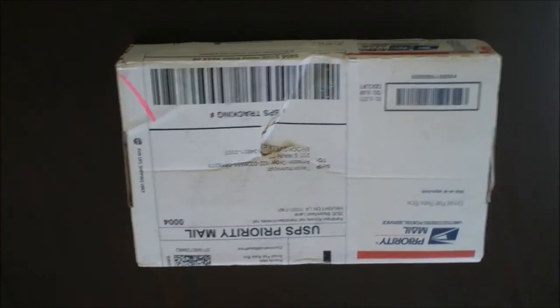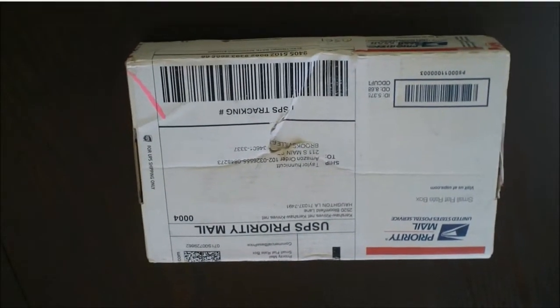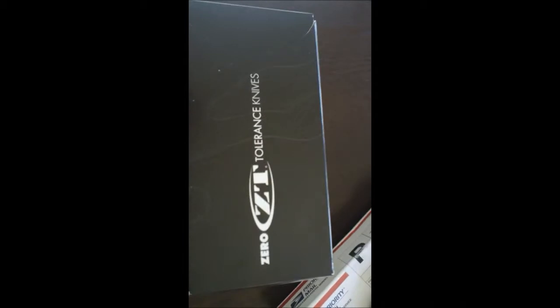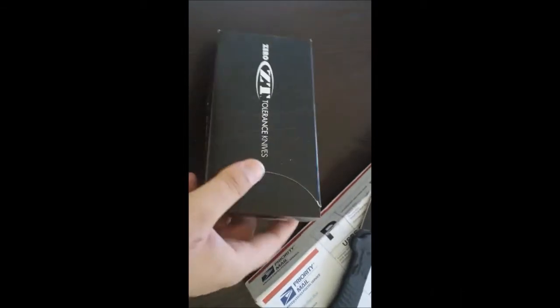Push pull squeeze here, got a little package, let's open it up and check it out. Looks like we got another knife here — Zero Tolerance, it's a division under Kershaw.